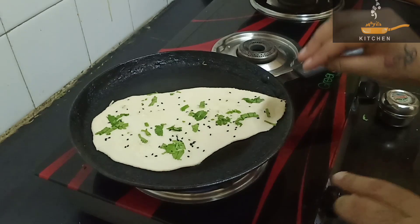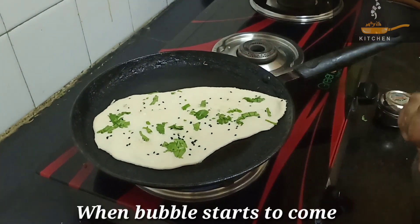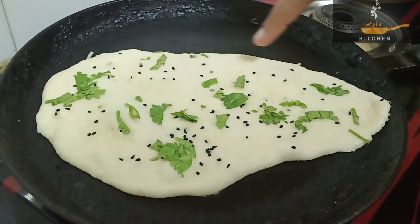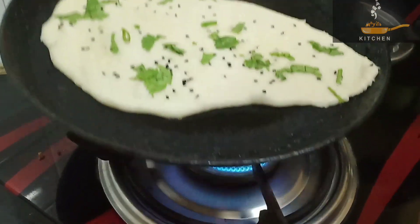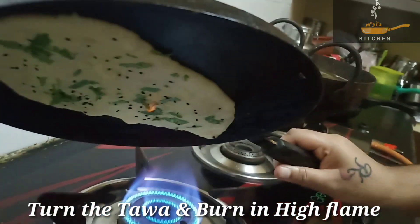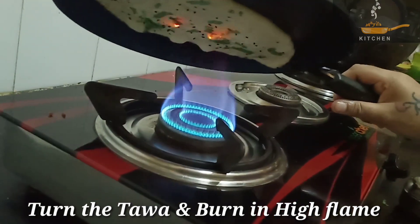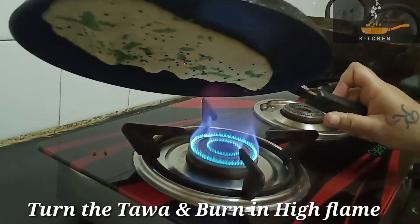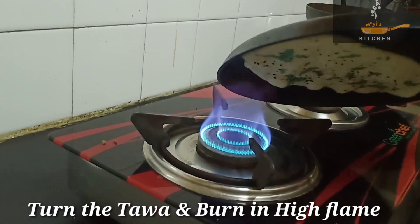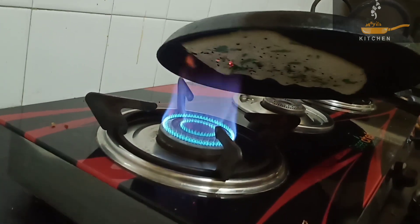You can use the high flame. You can use bubbles in the light. Now we are going to smoke the flame. Let's cook the gas stove directly with the palm top. It's easy to cook. Let's burn the garlic with the flavor.